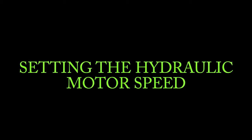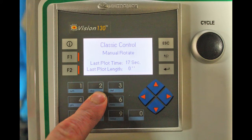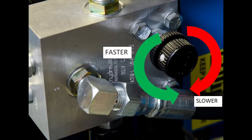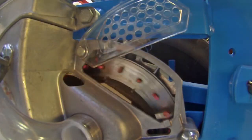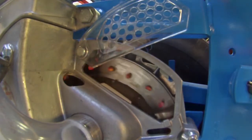Take the planter to an open piece of land. Loosen the locking knob on the hydraulic motor's needle valve. Dump some seed directly into one of the meters and have someone hold the number 5 button down. Adjust the speed of the motor to spin the seed plate as fast as it can go without skips on the plate. Once set, retighten the locking knob.